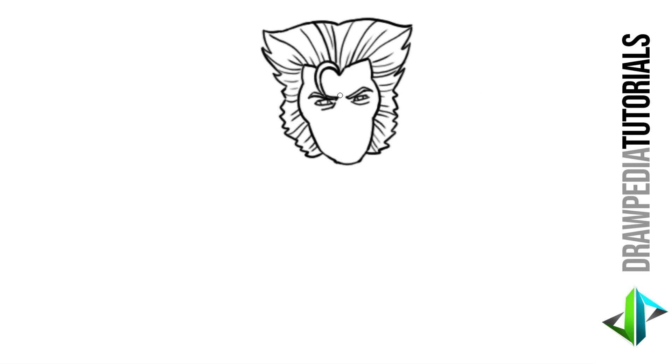For his nose I'm gonna draw a curved line across in between the eyes, turn it downwards on the right side, and below that a semicircle line across for the tip of his nose. Diagonal turn upwards on the right side, turn it up, and I'm gonna do the same thing on the left side as well.